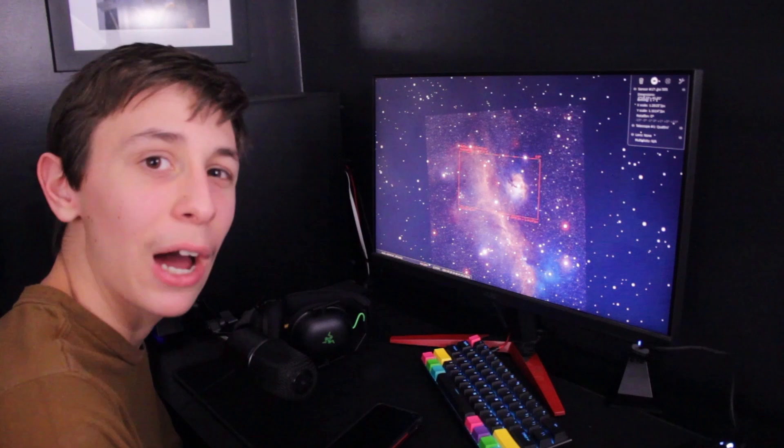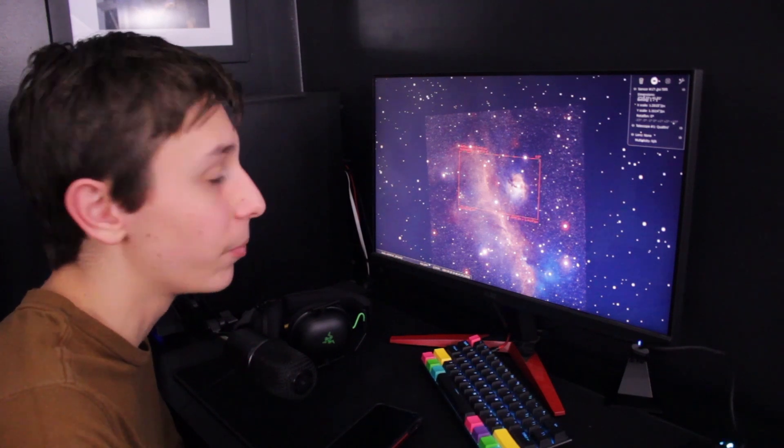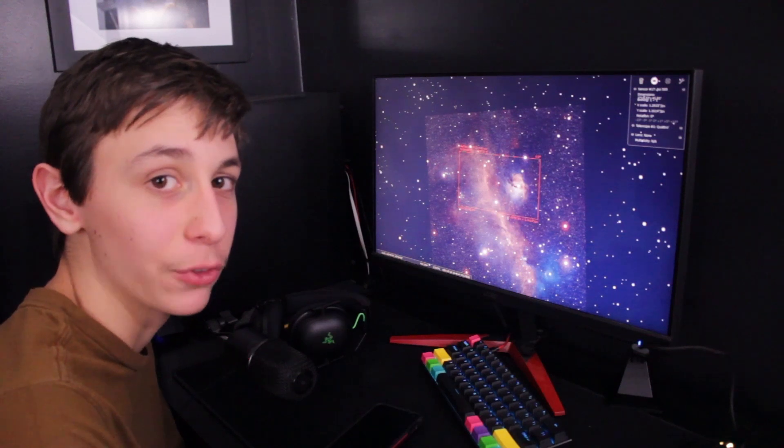I'm hoping to get about 4 hours of integration on this, maybe a little more if I can. The winter sky sets pretty early now, especially since we're getting deeper into galaxy season, so I'll just have to see how much integration I can pull off — but I know it's in the sky for a good while still.